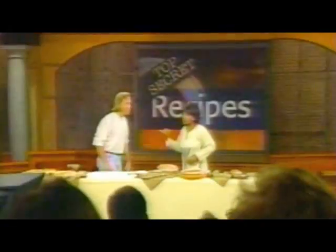Top Secret Recipes. Please welcome Todd Wilber.